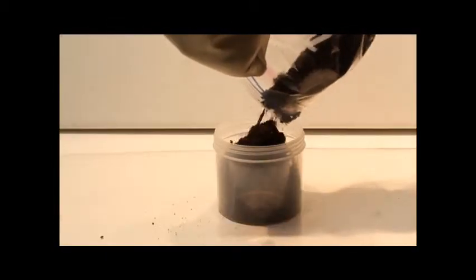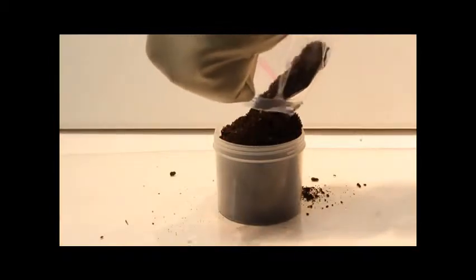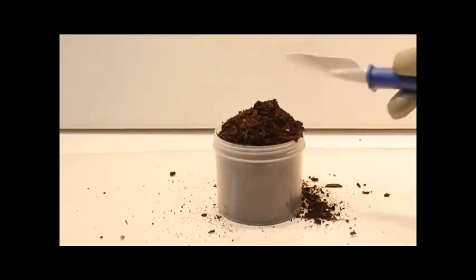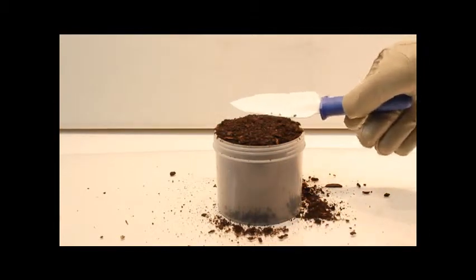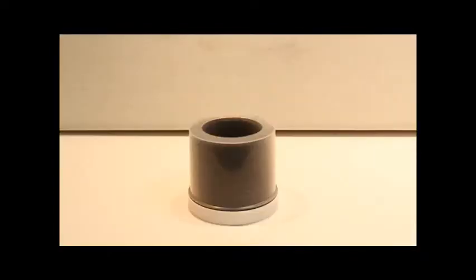Transfer the soil sample to the Marinelli. Be sure that the beaker is filled completely to the top — 500 milliliters. Avoid the creation of air pockets in the sample, but don't pack the sample too tightly. Screed across the top of the Marinelli with a spatula to remove excess soil, then replace the cover.